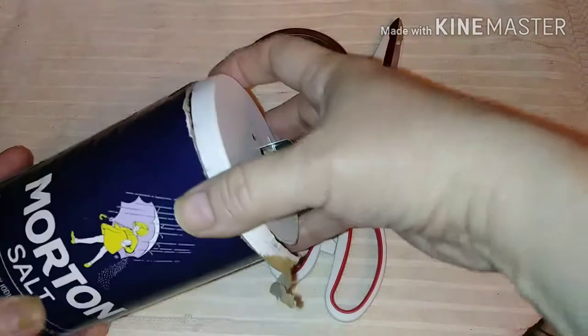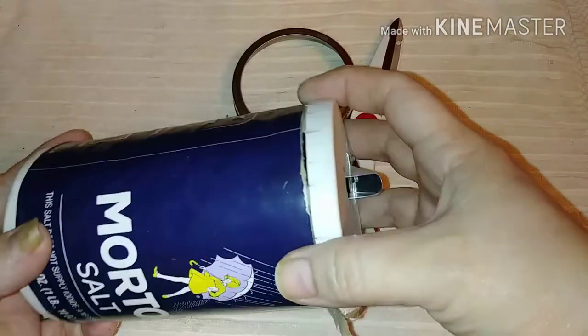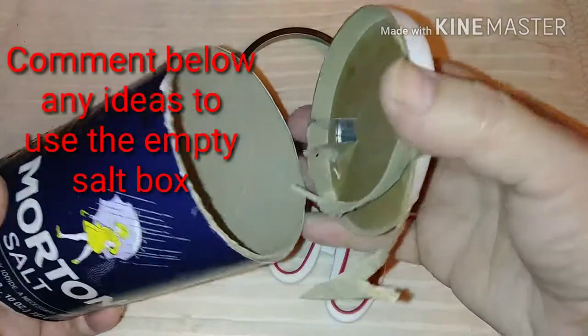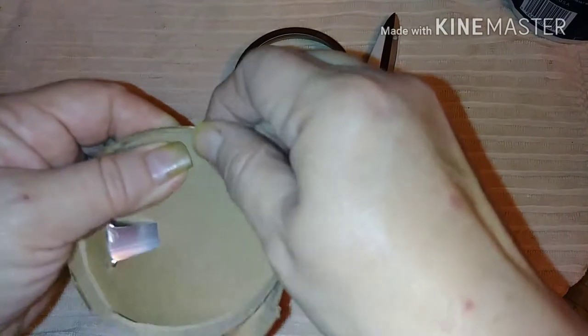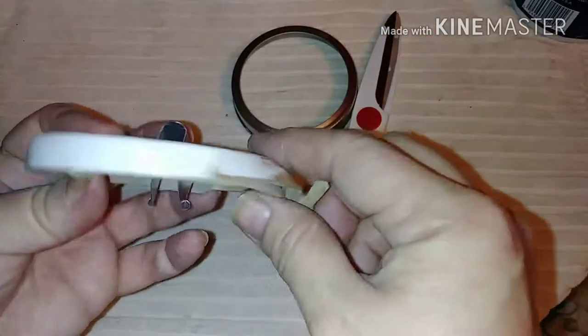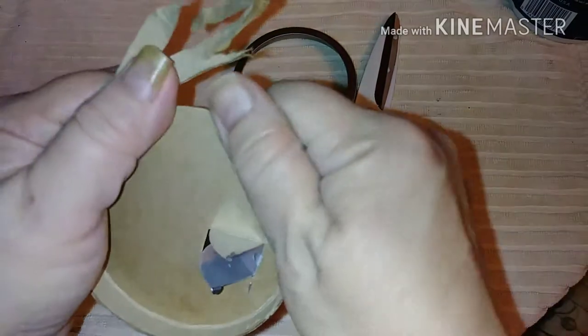The first thing I did was take an exacto knife and cut right along this ridge. It's pretty hard, so be careful with it. I took the top off — set the box of salt aside. Now this part is very thick and sturdy. It looks like they had the top, then put a rim around it, and then covered it with paper.